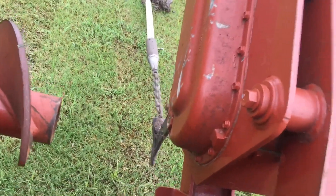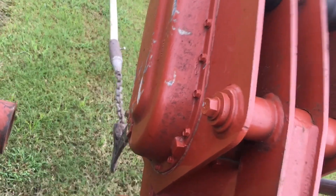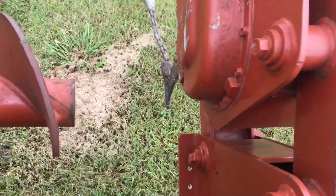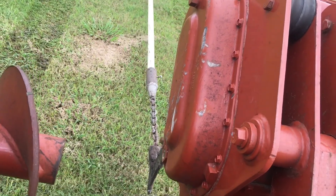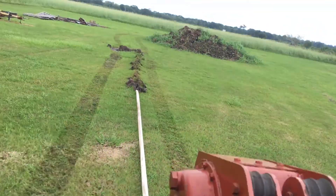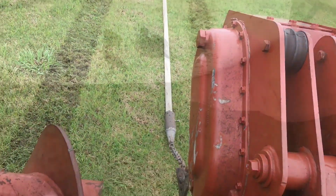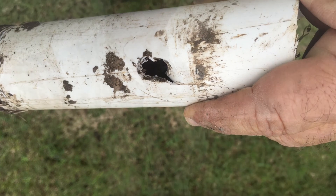You can see as the pipe's coming out of the ground, the nut had backed off and the bolt was starting to back out. You can see at the end the damage done to the pipe by the pull — you're going to lose about three or four inches of pipe on each pull.